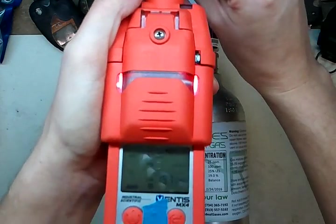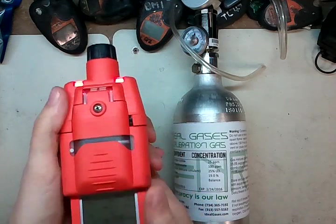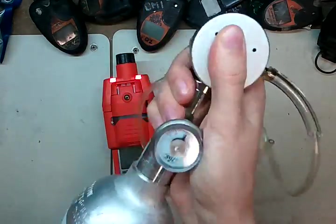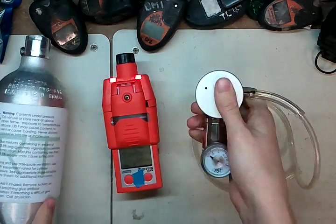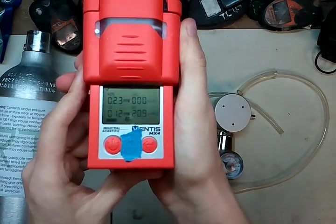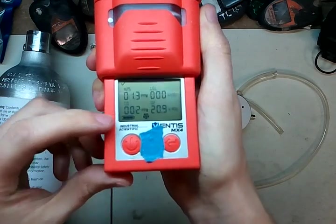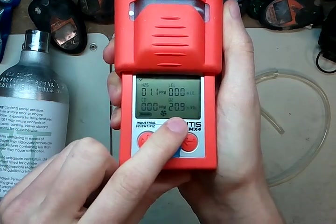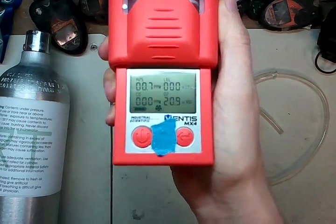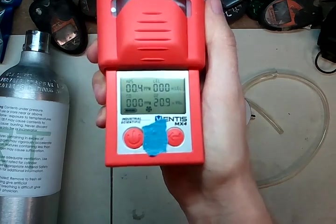You can see we're all done — it hit 'P', and that means pass. Go ahead and pull the tubing out — now it's pulling in room air. Go ahead and disassemble: unscrew the regulator from the cylinder and pop the hose off. You can see the readings are coming down. We've got zero on LEL, H2S is coming down, CO is down to zero — that's good. Oxygen is back to 20.9 — that's good. The last decimal reading on H2S can be a little hard to clear out, so it might take a couple of minutes occasionally.